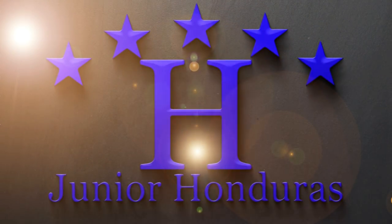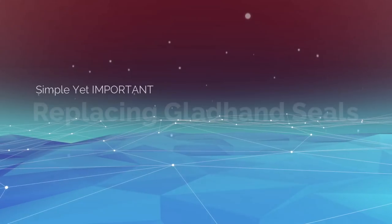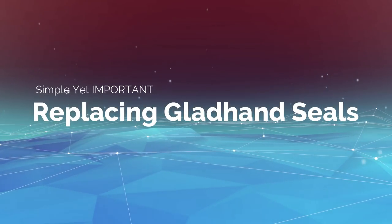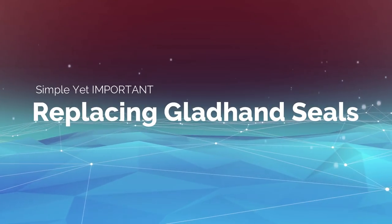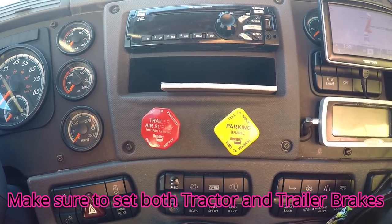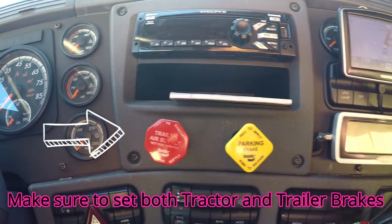This is a Dying Little Production. Before you start, make sure that your tractor and trailer brakes are applied.